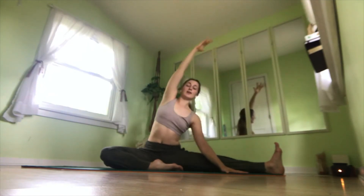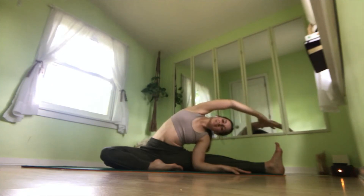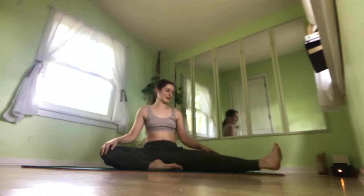It's okay if you are here, here, or even here. If this is a stretch for you, that is great — stay there. On an inhale, reach up. Exhale, bring it down.